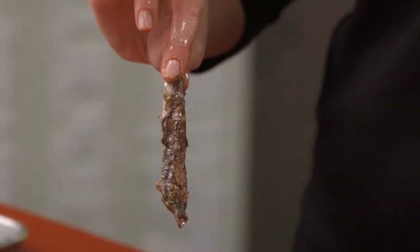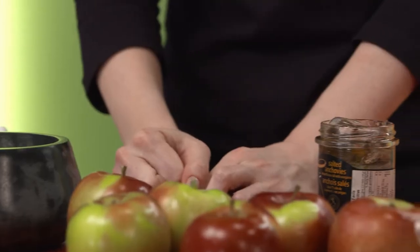So I have two different kinds of anchovies. One which is packed in salt, and the other is packed in oil.